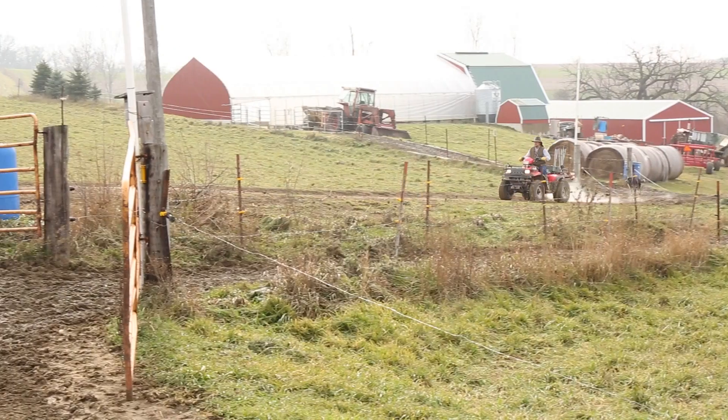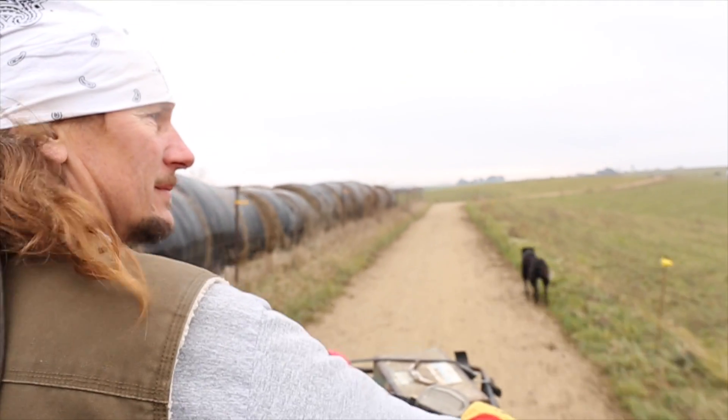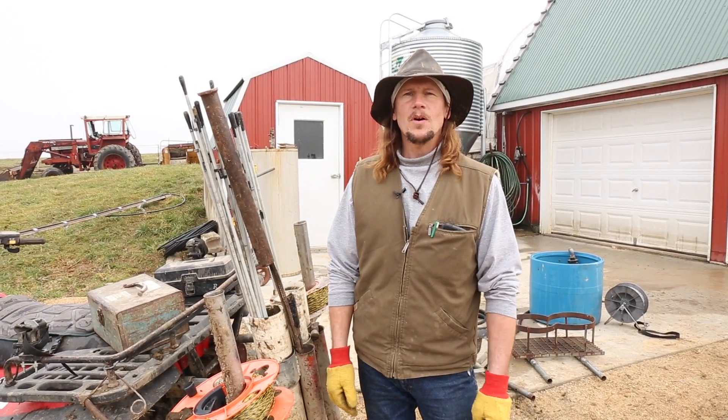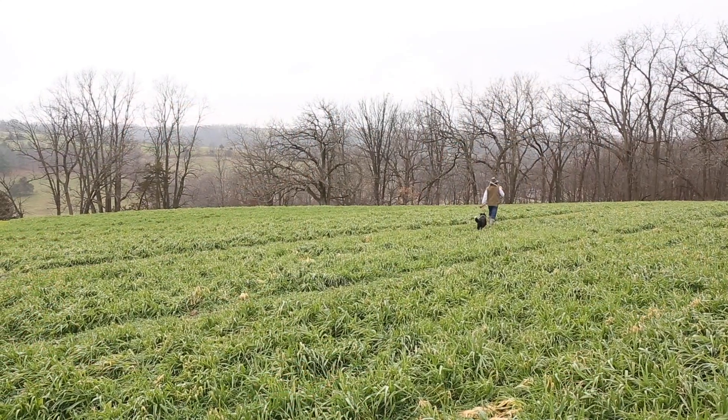For me the ATV is really important in my grazing operation. Basically from April until snow flies in the fall, I'm on the four-wheeler every day constantly moving the cows and moving fences.